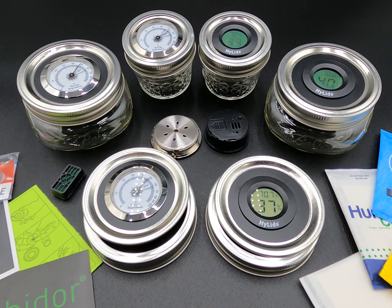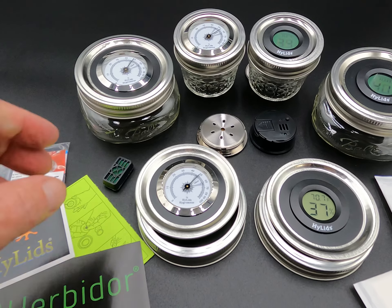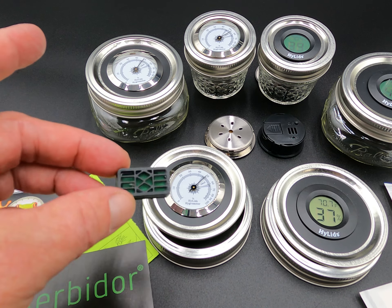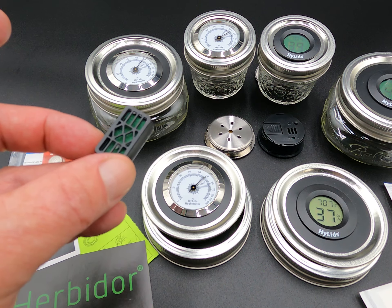I myself have a personal preference, and that is these little guys right here. I actually make these — I made them because there was a niche that needed to be filled. These are mini humidifiers that you can add your own water to.